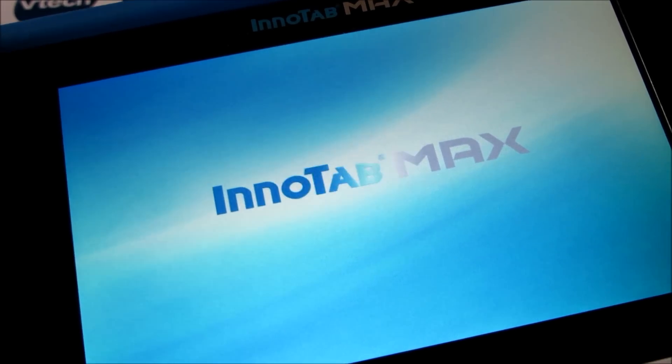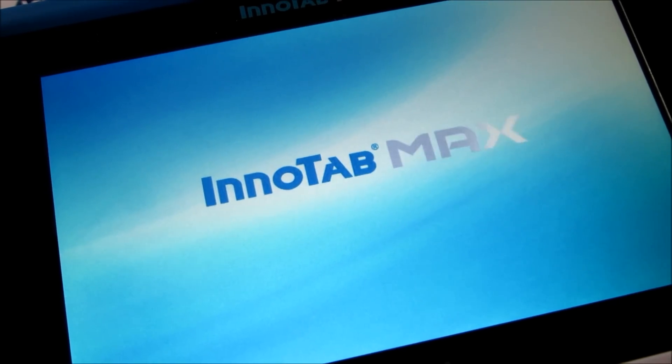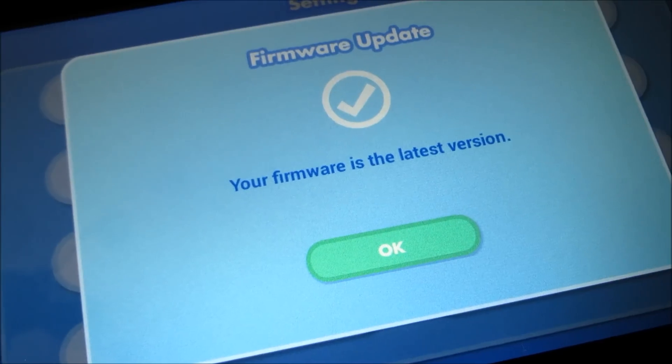There you go, it's installed. And it's again restarting the tablet.